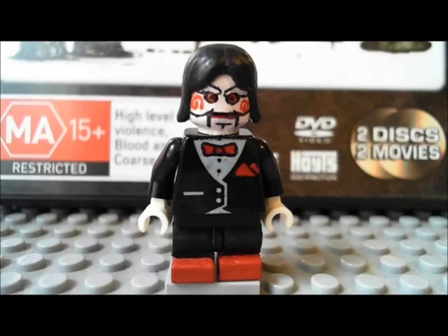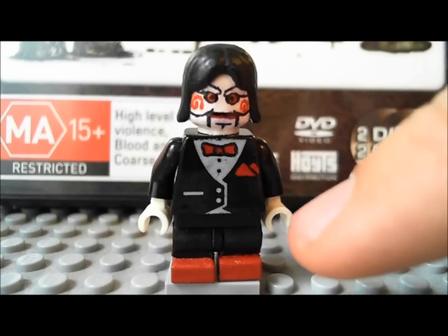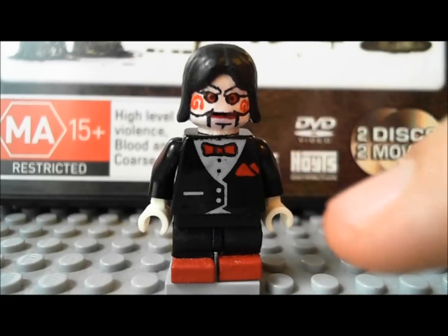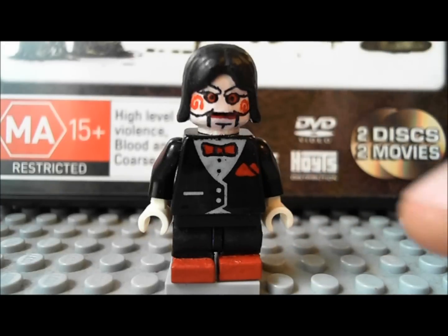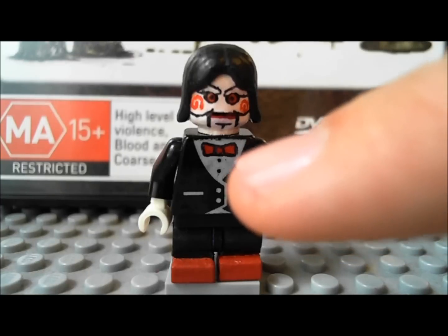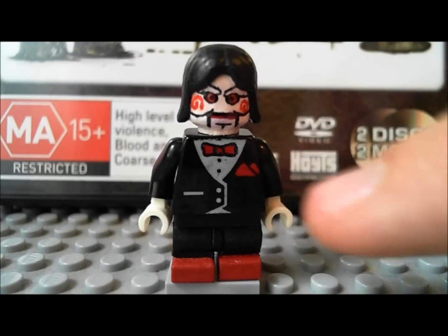I'll start with Billy the Puppet because he was pretty much the easiest one to make, and he's definitely one of my simpler customs. His whole outfit's pretty much just black. His torso was one that I already had — it looked just like this when I got it. All I did was paint on the red tie and the red handkerchief.